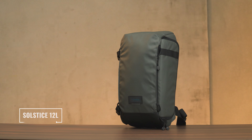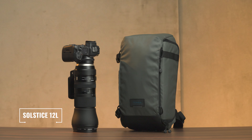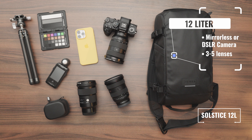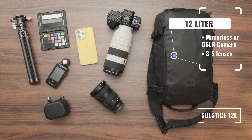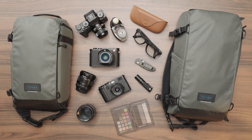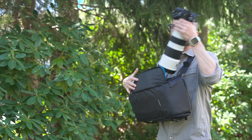The 12 liter sling will fit the 150 to 600 lenses from Tamron, Sigma, or Nikon with a camera attached, or it'll fit a camera with three to five lenses like an attached 70 to 200 f/2.8 along with another pro level zoom like a 24 to 70. You can also fit a wide variety of film or mirrorless cameras with a whole bunch of smaller prime lenses using the assortment of included foldable dividers. It's very customizable.